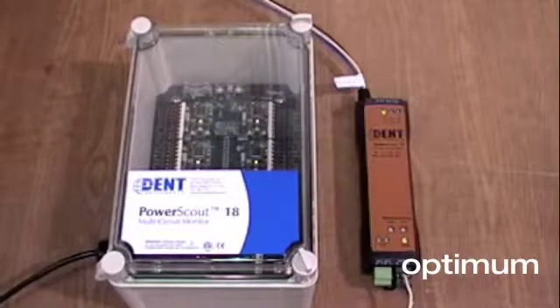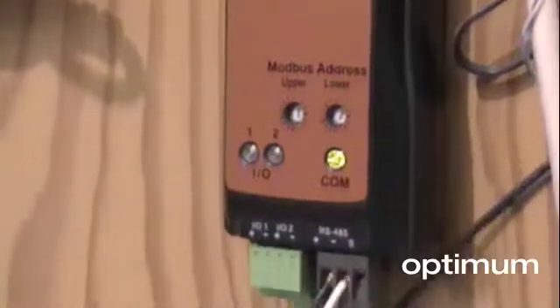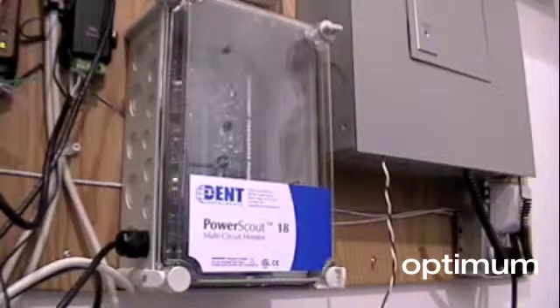PowerScout is available in two different forms. The PowerScout 3 monitors any one single phase or three phase circuit. The PowerScout 18 measures multiple circuits.